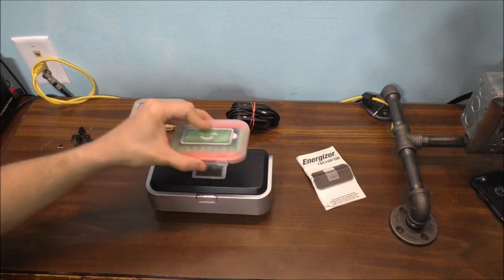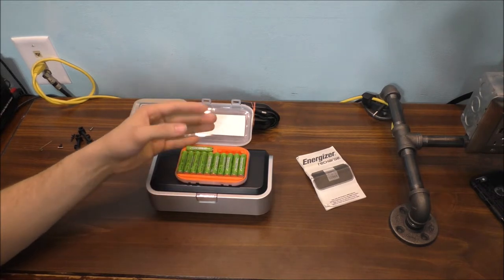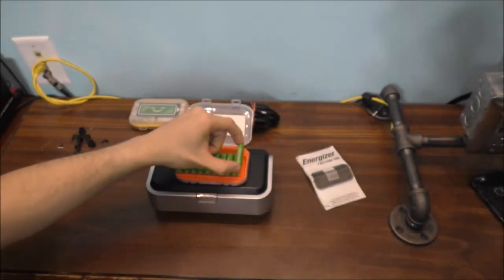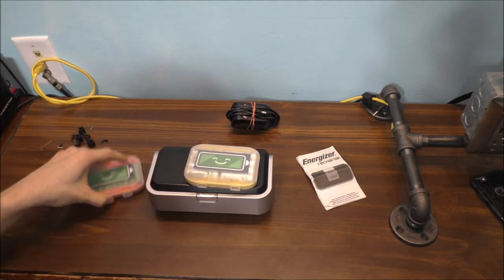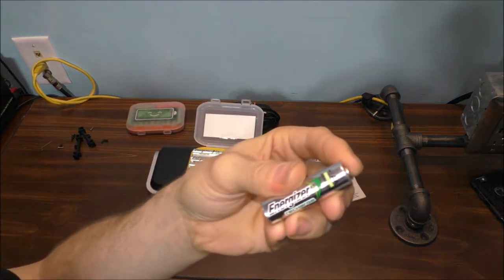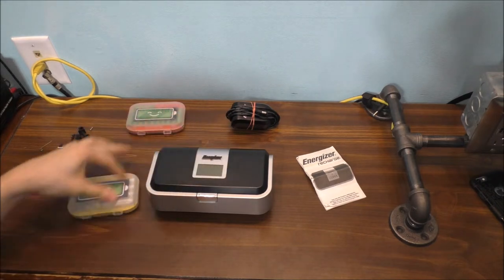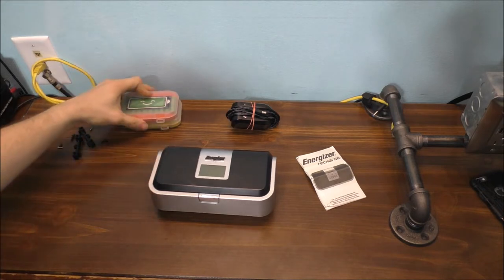Here are my rechargeable batteries. These are the exact same voltage — 1.2 volts. These are a different variant of a battery, but it doesn't matter because they will actually work in this unit. Here are my other rechargeable batteries as well — these are also 1.2 volts. Unfortunately, the unit finally died and kicked the bucket, so now I have no way to recharge any of my rechargeable batteries. I'm going to have to look for a new unit.